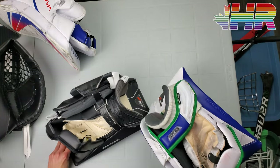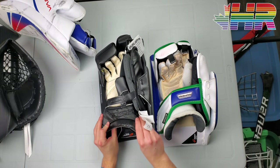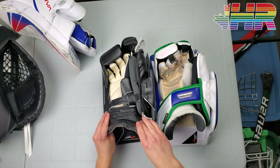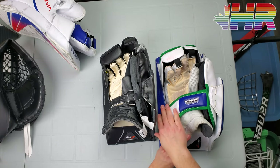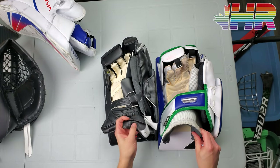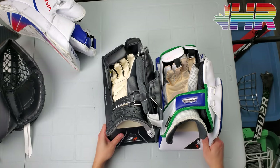The big change exists right here in the cuff. This is basically the Supreme-style cuff — essentially the new Ultrasonic cuff — whereas the old one is the more traditional design. They got rid of that piece and changed up the design using molded foams. I'm a fan of molded foams, so I'm always okay with Bauer using them more.